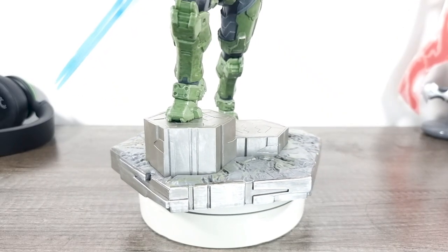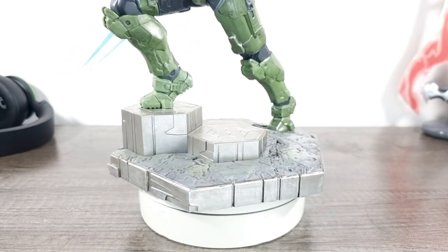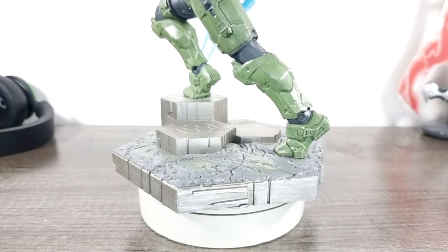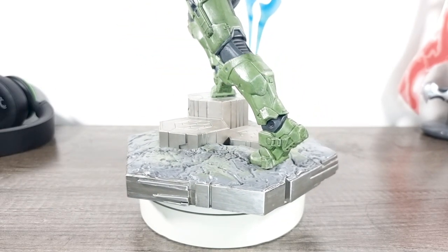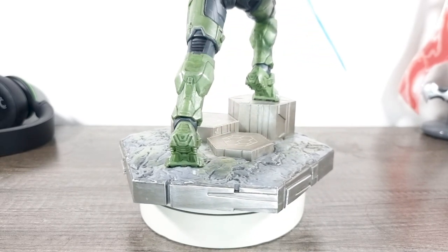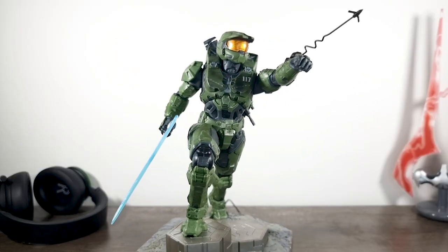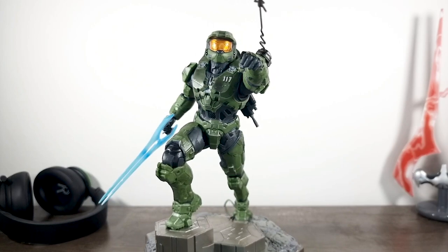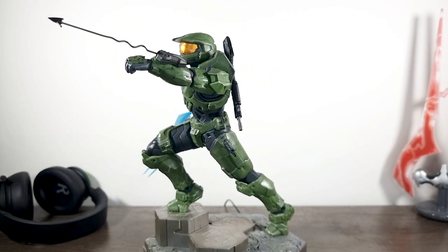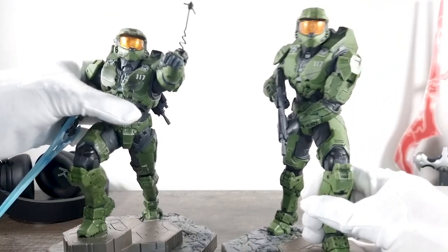Lastly, the base is the exact same design as the first statue, just replacing the one larger hex for three smaller ones. I hated the base on the first statue and I hate it here again — it's the muddy black wash applied that makes it look a little rough compared to the outstanding work on the rest of the statue. Luckily I don't tend to focus on the bases. The metal border and hex slabs look pretty good — it's just the muddy wash I'm not a fan of.